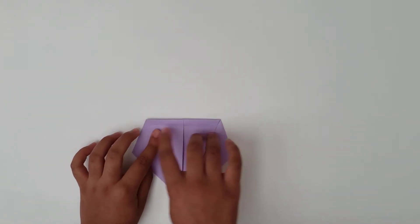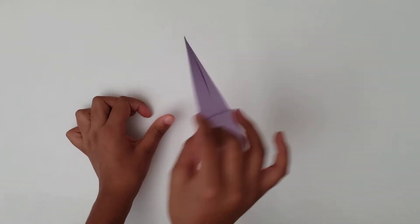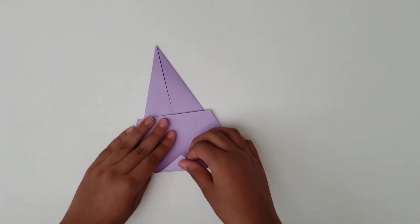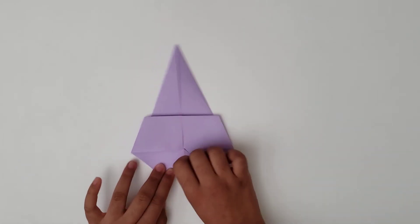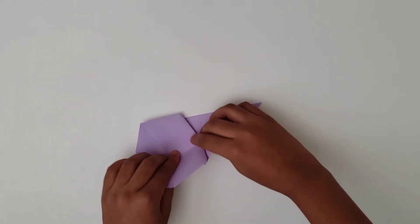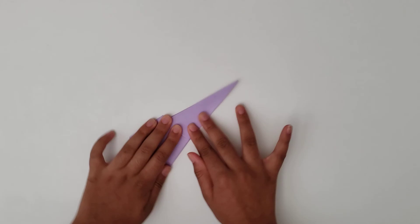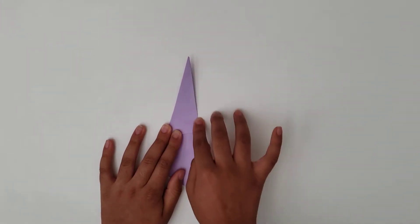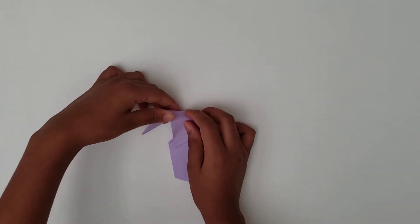So when you open it up, you can kind of see the side. Next, what you're going to do is flip it over and you'll see something like this. Then you'll take this tip and fold it to this part. After that, you're going to take this edge and fold it to this edge, and you will crease. Next, you're going to take this tip and fold it from the back.